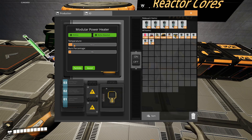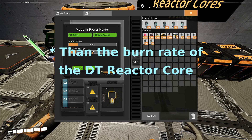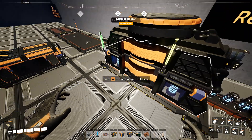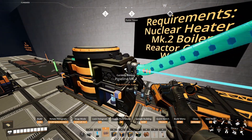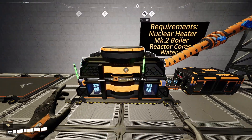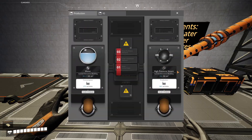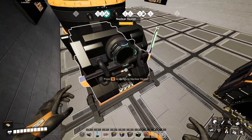You'll notice that the temperature is going faster than the burn rate of the DT reactor core. While the nuclear heater is heating up, we're going to go ahead and connect the water and produce steam. It's already starting up.